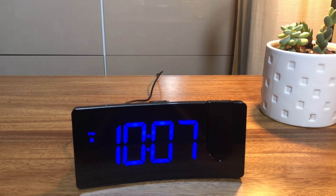When the alarm rings, short press the snooze button to turn off the alarm briefly and it will alarm again after 9 minutes. You can turn off the alarm by pressing any button other than the snooze button.